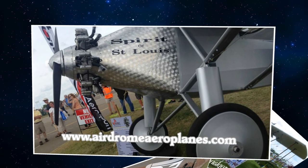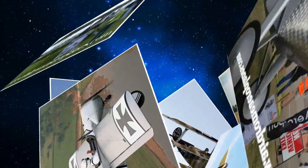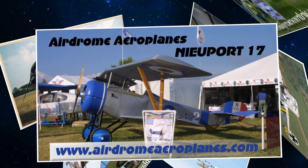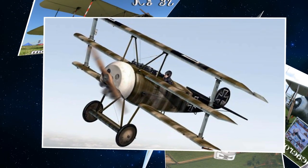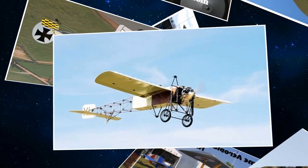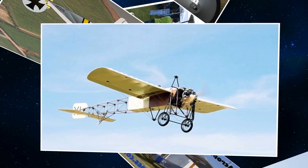Do they have the flight characteristics of the originals? It has half the weight, so it's got to be something different — considerably less wing loading and better power-to-weight ratios. Because the wing loading is lower, they tend to get off faster and climb steeper. They don't normally have as much top speed. The original had a much bigger engine to lift all that weight.